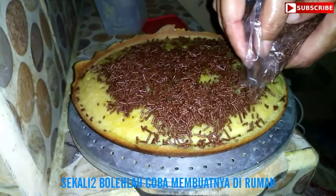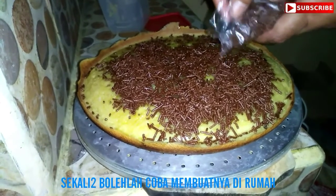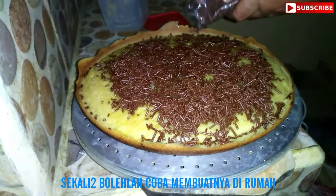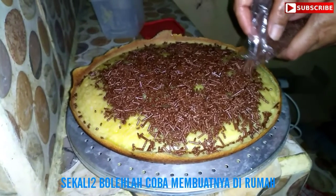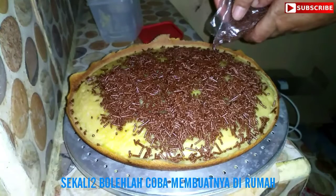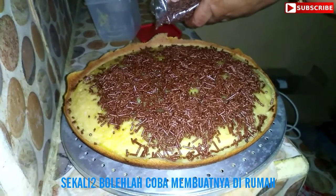Proses pembuatan martabak manis. Karena hujan tidak bisa kemana-mana juga, kondisi di luar begitu deras, apalagi kalau hujan biasanya juga banjir, sehingga kita bikin martabak di rumah saja. Kelihatan enak, walaupun agak hangus, tapi setidaknya,